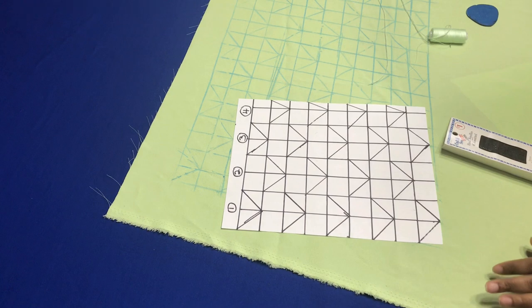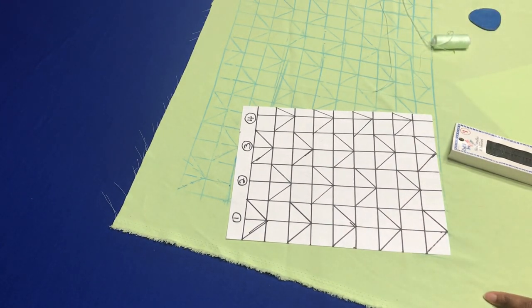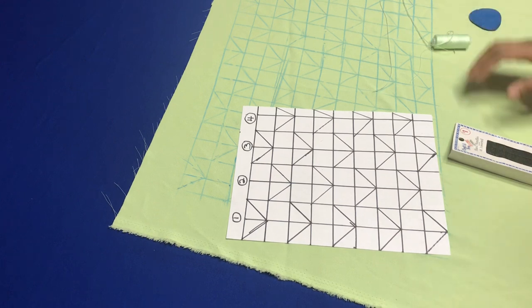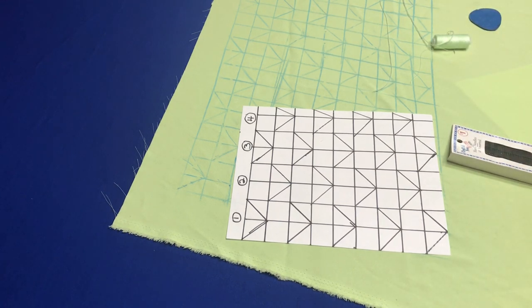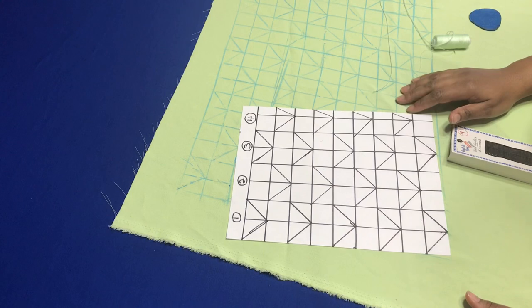Hello soul mates, it is an absolute pleasure to have you once again on my channel. If this is your first time checking out my channel, please consider subscribing because on this channel I'll teach you how to do simple DIY fashion right there in the comfort of your home. Today I'm going to show you a technique for Canadian smocking.